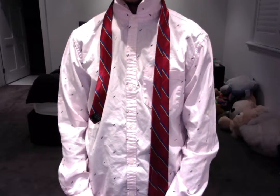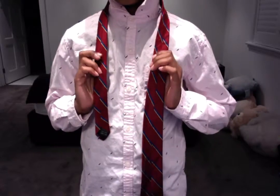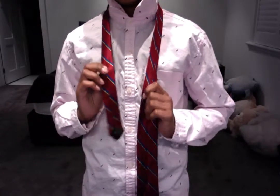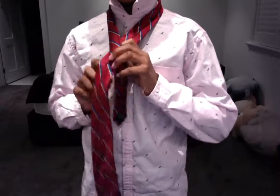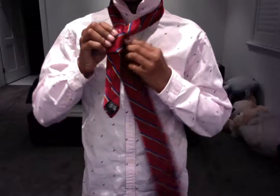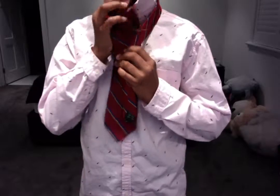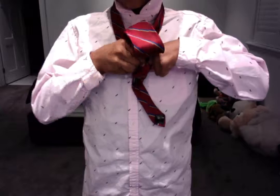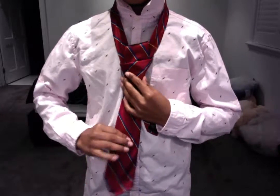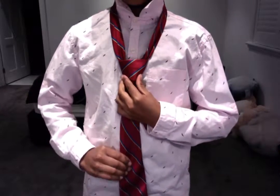Hello. Today we are going to be tying the simple knot. With your tie, turn it the other way so that is the wrong side up. Then with your short end, go over and with your long end, cross. Up and through the hole that you have created. And that is it. That is the simple knot.